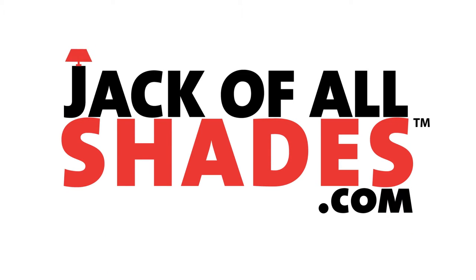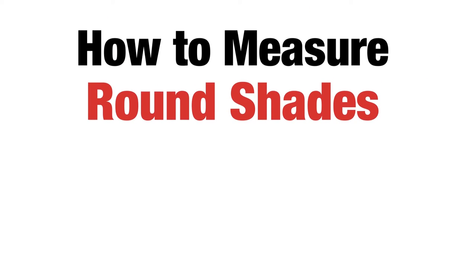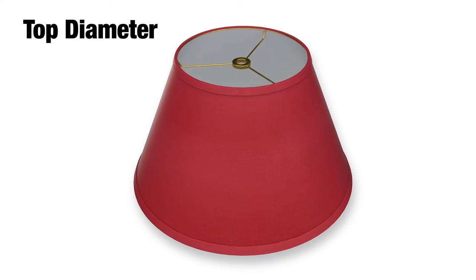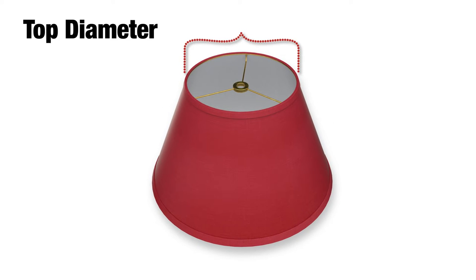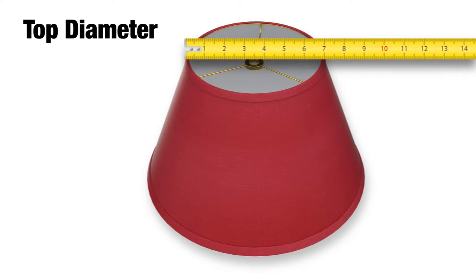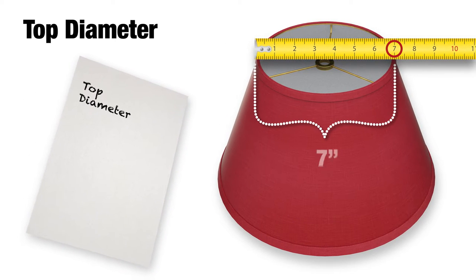Welcome to jackofallshades.com. This video will show you how to measure your round, drum, or pendant lampshade. Let's take it from the top. The top diameter is the distance across the top ring of the lampshade, so you just take your tape measure and measure across the top like so. For this particular lampshade, the width measurement is 7 inches.